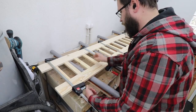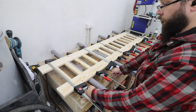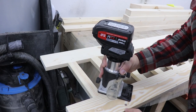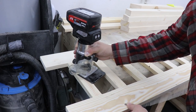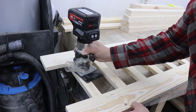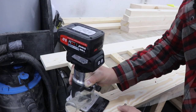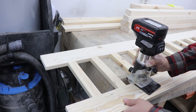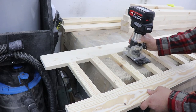Everything came together nicely — everything is straight — so I just put a few clamps on and waited for the glue to dry. In more or less the same way I'll glue and clamp every other piece of this bed. When the glue dried and I cleaned it up, it's time to give a roundover to all the hard edges using my cordless Trend router with a tiny roundover bit. You want to break all the hard edges on every single part of the bed — it's much easier to do it at this stage.